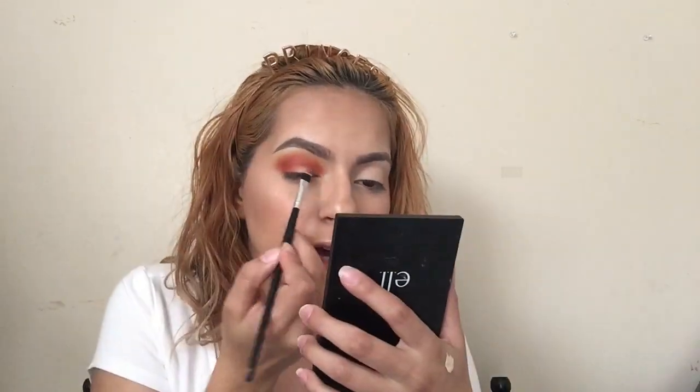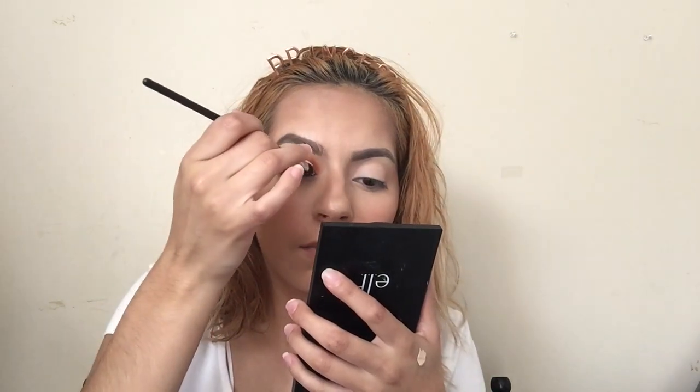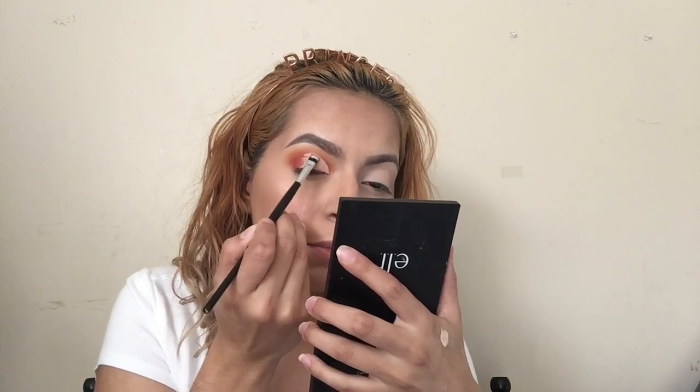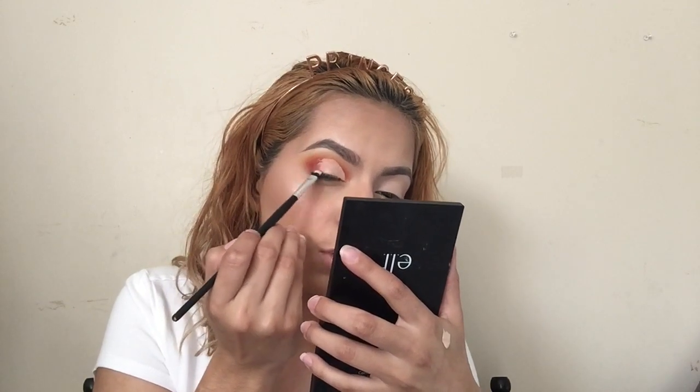I'm gonna go ahead and grab some more concealer — the Elf concealer. I'm gonna grab a flat brush from Elf, follow my natural eye shape, and lightly brush whatever product is on the lid.